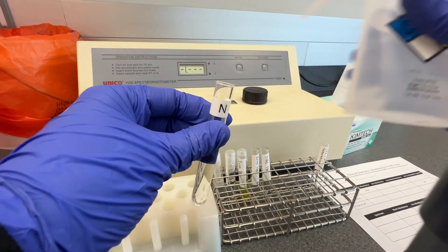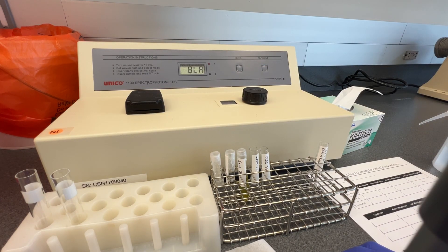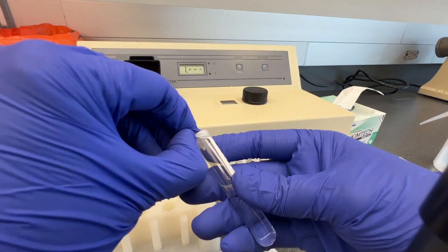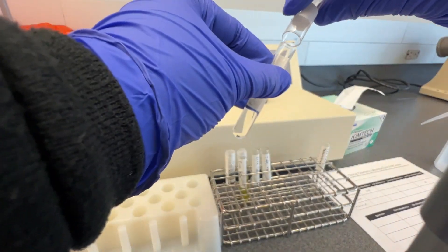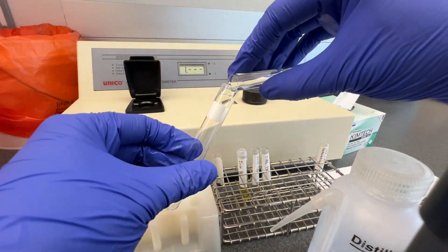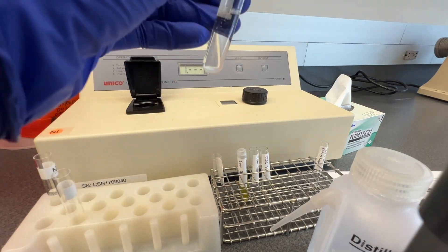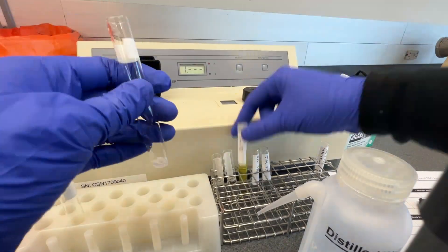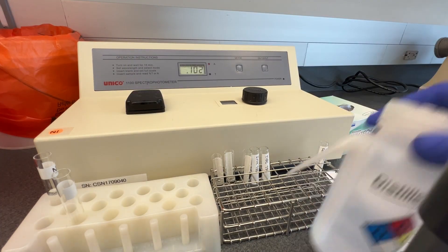Set the spectrophotometer to 560 nanometers and blank the spectrophotometer with a cuvette of distilled water. Measure the absorbance of the iron blank, iron standard, and iron QC sample, and record the absorbances in the table as the blank absorbance. These tubes correct for the color of the sample and buffer reagent. Return the contents of the cuvette back to the original tube for the next step in the assay.